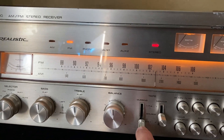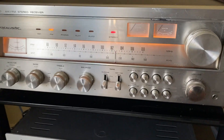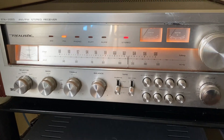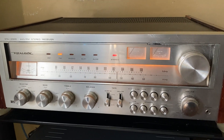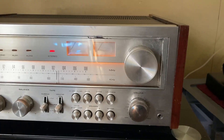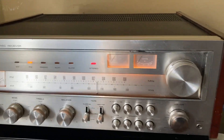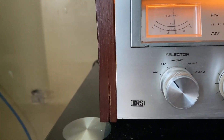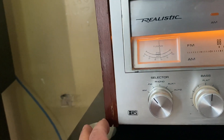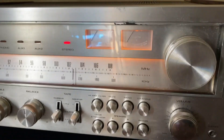The tape dubbing, monitor — also has banana jacks in the back for your speaker connections, so that's definitely a bonus. Headphone jack as well. Really just this blemish right here on the face and a few little chips on the veneer, and one little crack right there — it's not all the way through, just mostly surface. VU meters work.